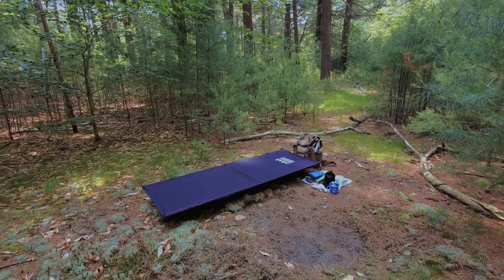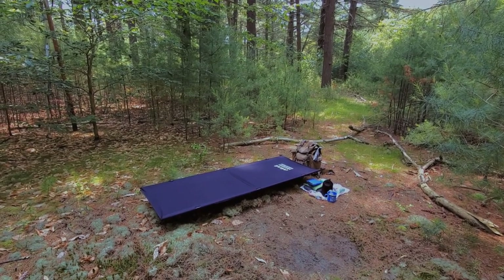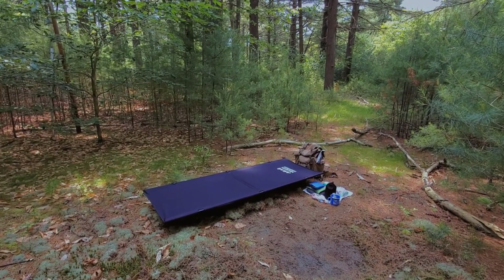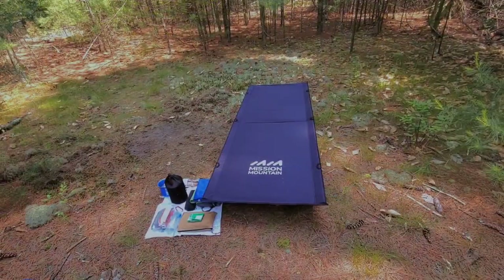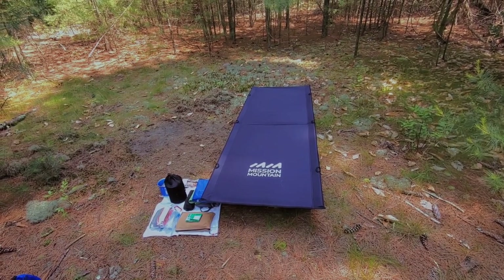Hey everyone, it is the Nature Man, and today we're going to take a look at this new camping cot that I picked up through Amazon from a company called Mission Mountain.